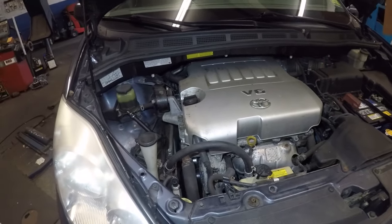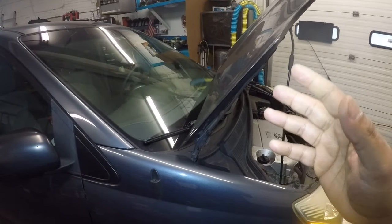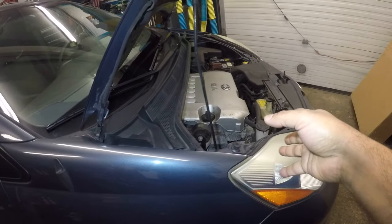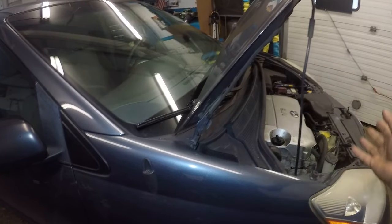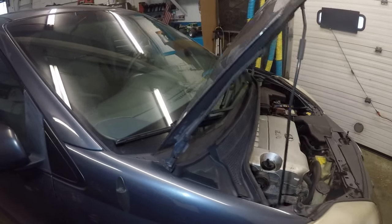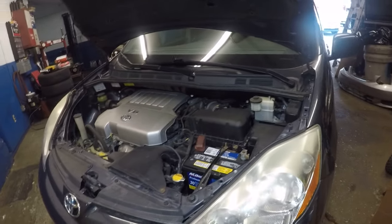Another thing to check: feel the air coming from the vents to determine if your blower motor is working. Sometimes the blower motor cuts off and people think the AC isn't working, but the AC is fine — the blower motor just isn't blowing air. The blower motor's job is to push air through the cold evaporator core and into the cabin. So look into that too. Thanks for watching — if you have any questions, send me a message.